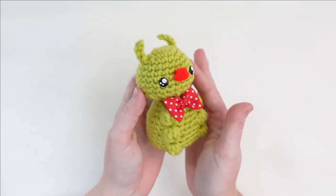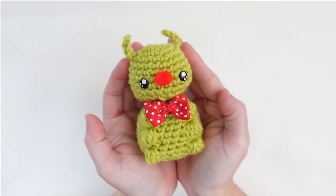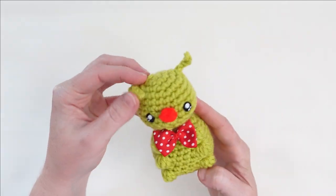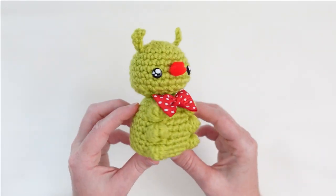Howdy folks! It's been a bit since I've posted, so I wanted to share this new pattern that I've made for a caterpillar that I'm calling a cuddle bug. The materials you'll need are in my description below. And with that, we are ready to go.